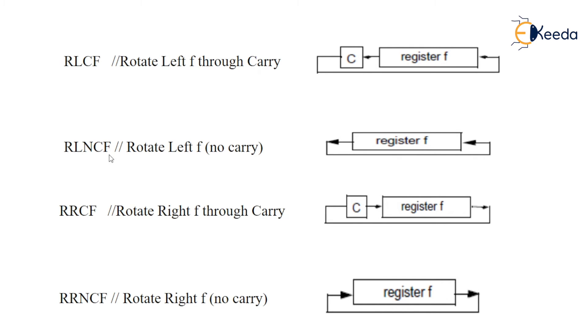Rotate left without carry — carry is not added. So here the MSB comes out and will be added into the LSB, and the LSB shifts toward the left side.